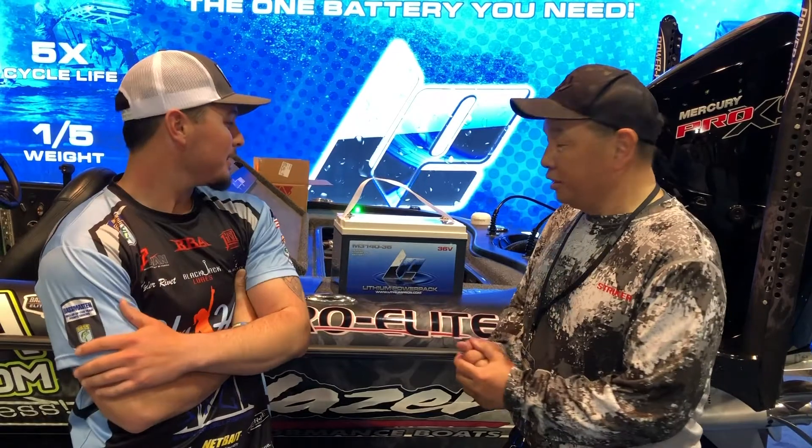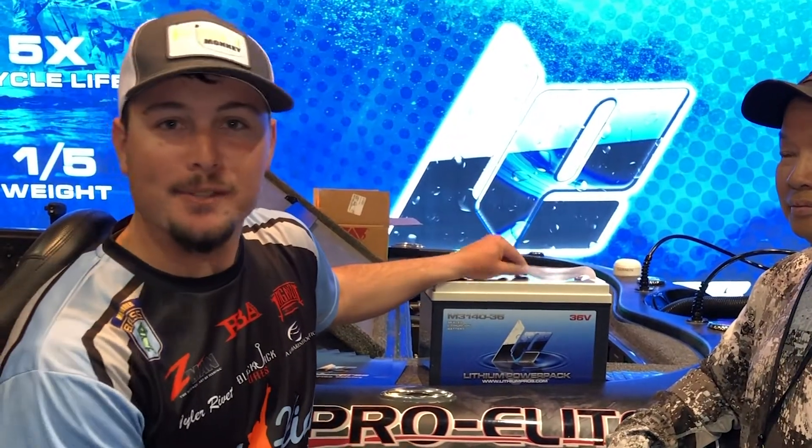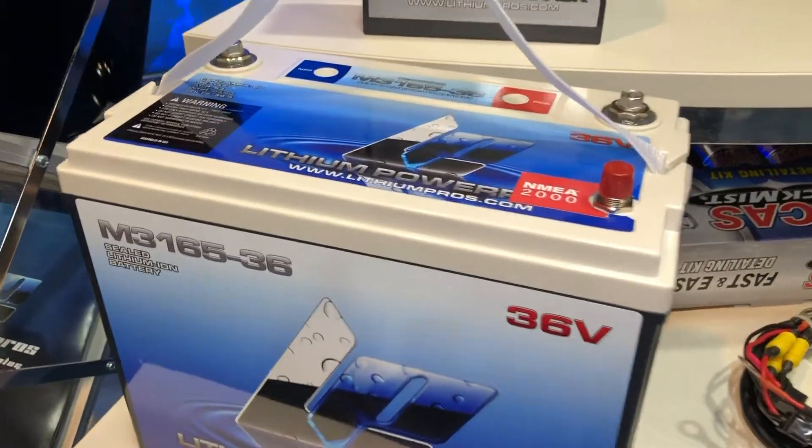You get 12 inch, 16 inch screens. I'm with Tyler here in the booth. Tyler, tell me a little bit about these lithium batteries you got here. I run the parallel system with the two 36 volts and it's the craziest.